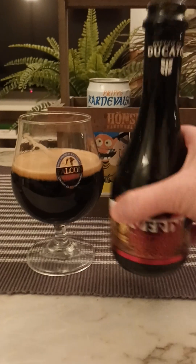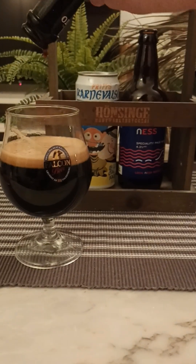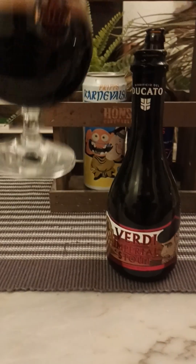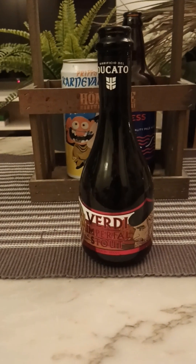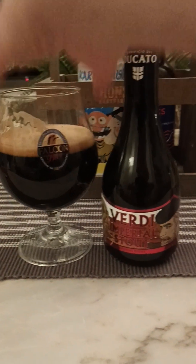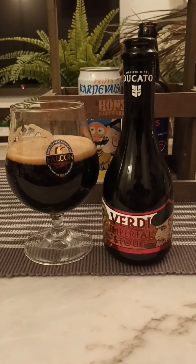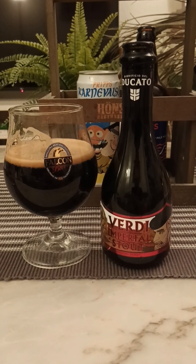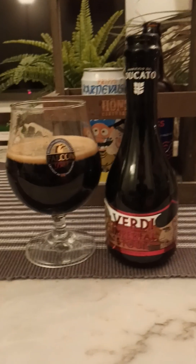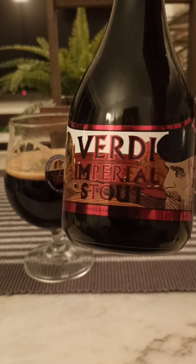Let's see if we can get the last few drops out of this dinky little bottle. Verdi Imperial Stout. I have had some beers from this brewery, Birrificio del Ducato, before. Quite smooth — smooth, easy drinking for an imperial stout strength beer. Sweet malts, chocolate, and licorice, that's what I'm getting. So if you want to try some Italian stouts, this is for you. Birrificio del Ducato, this is their Verdi Imperial Stout.